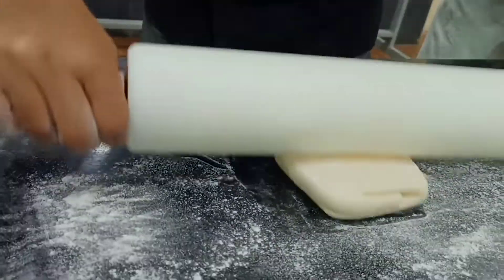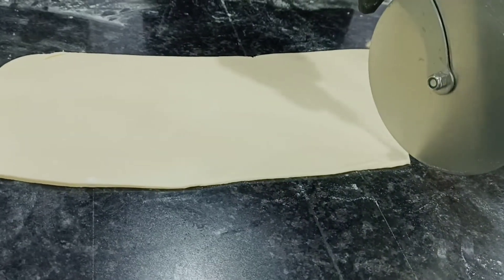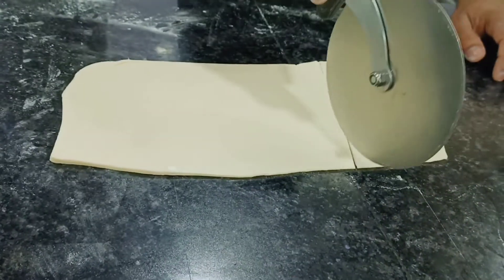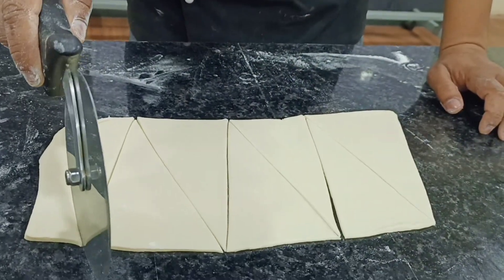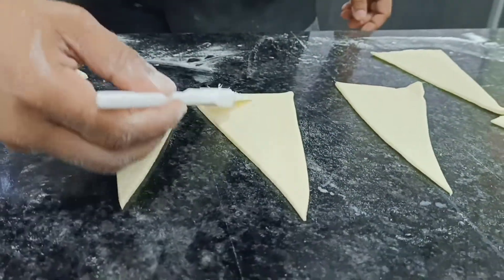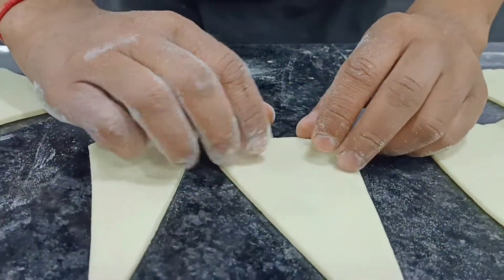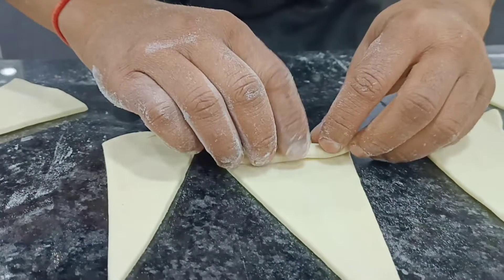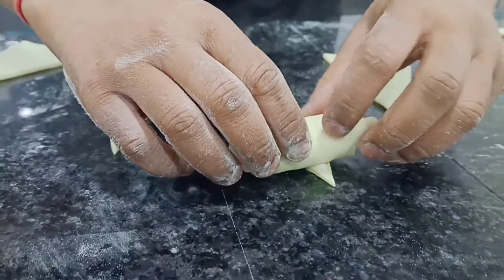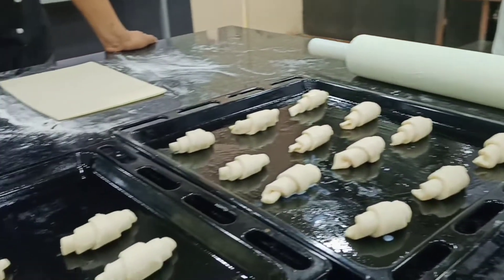Now we have to roll it and cut it into triangles for making the croissant. We'll brush it with a little bit of milk and then give it a crescent shape. We roll it from here with soft hands. You can see our croissants are ready.